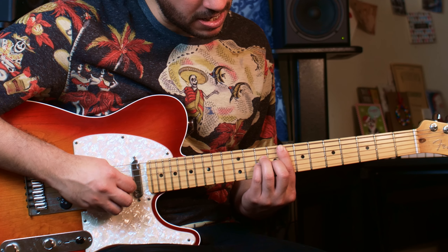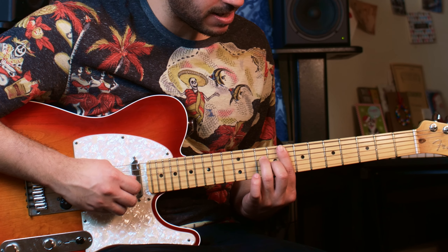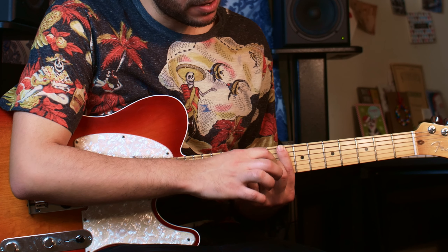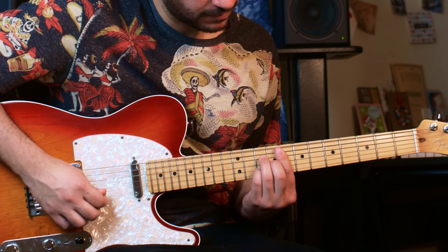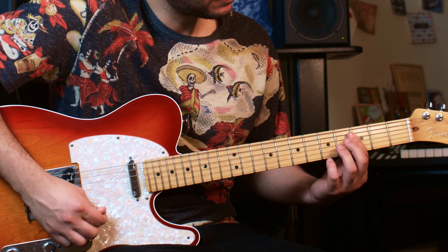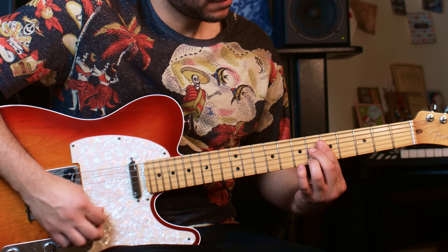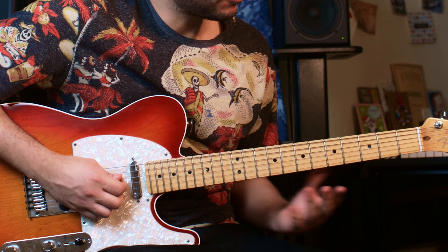Then you go with the pinky on the tenth fret of the third, then remove the pinky — and naturally right there the middle finger is playing the ninth fret of the third. It's right there. Really cool.